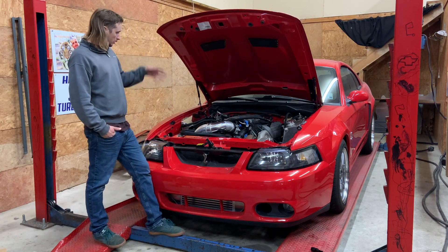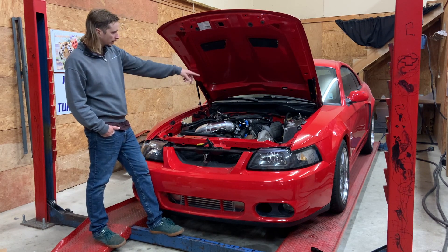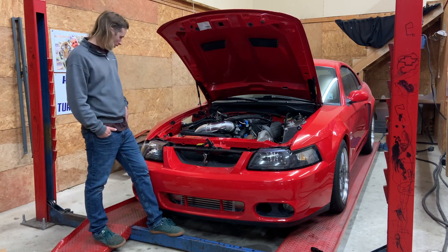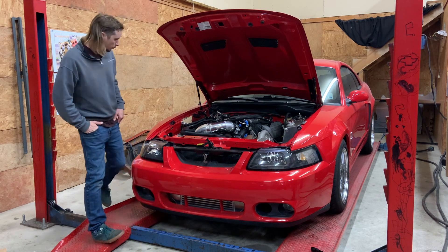He's got some wiring to do, hook a couple lines up, move a brake line, and kind of run the power steering line back to the pump — and that's about it. This car is wrapped up.